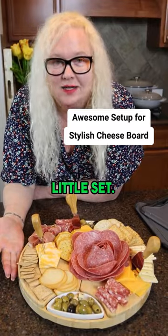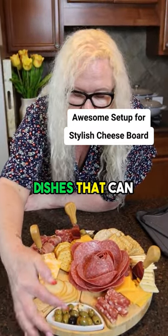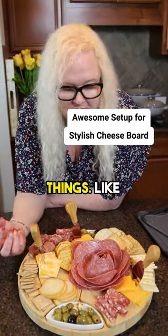I think it's a great little set, and it's nice that you have these little dishes that can kind of collect the juices and things like that in it.